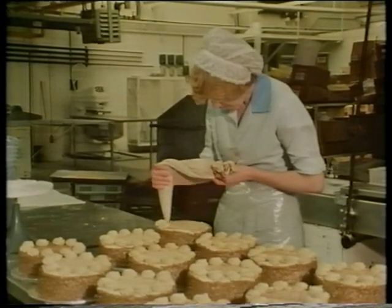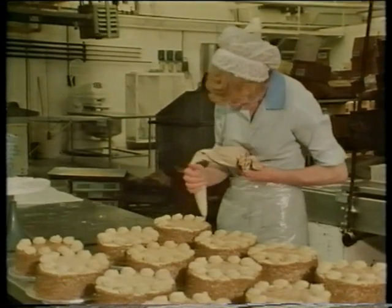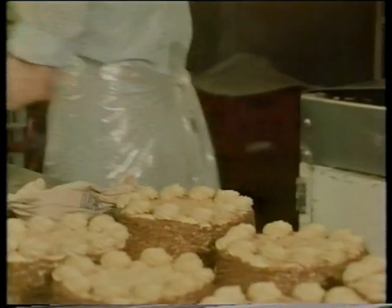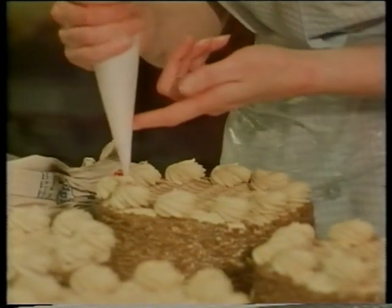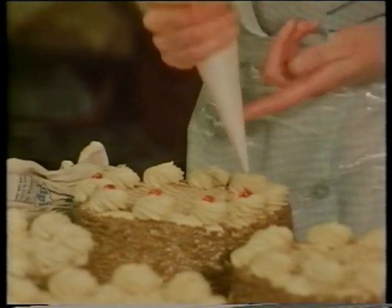Do you know what's happening here? This lady is finishing off some gateau. These are chocolate cakes, the sort you get at birthday parties. Fresh cream is being put on top. On top of the cream, some jam to make it even more inviting.